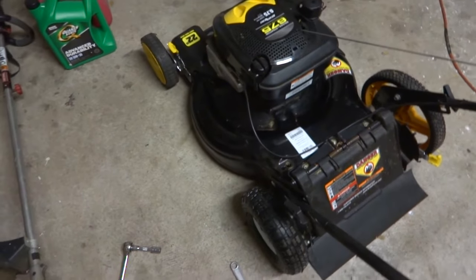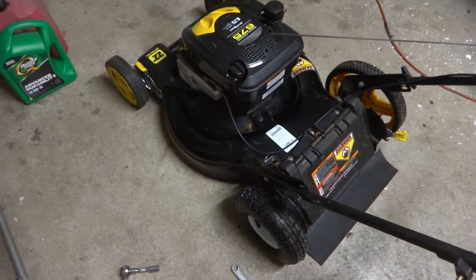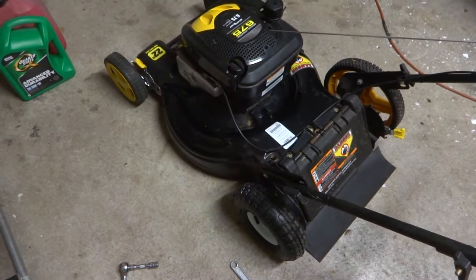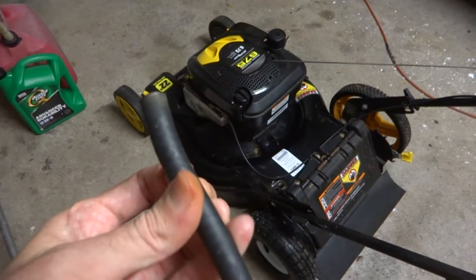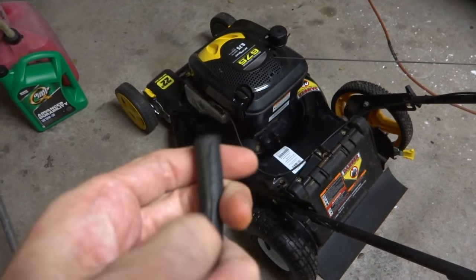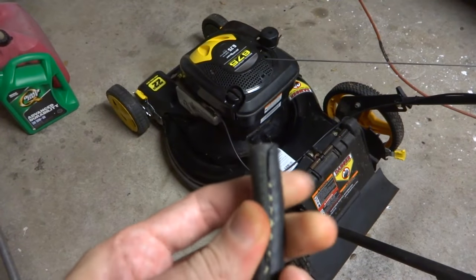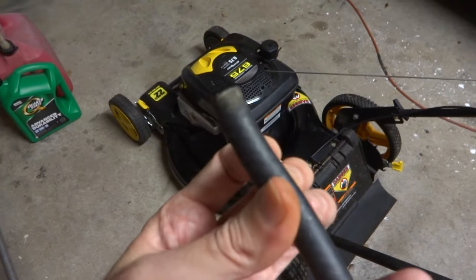This is the lawnmower I'm working on. I got this from a buddy of mine — that Cherokee that I fixed, he threw this in and gave it to me. It wasn't running. This is the factory fuel line that came with it, and it destroyed itself from the gasoline. I cut it — it just wasn't getting gas, and there was a bunch of trash getting in the fuel bowl.